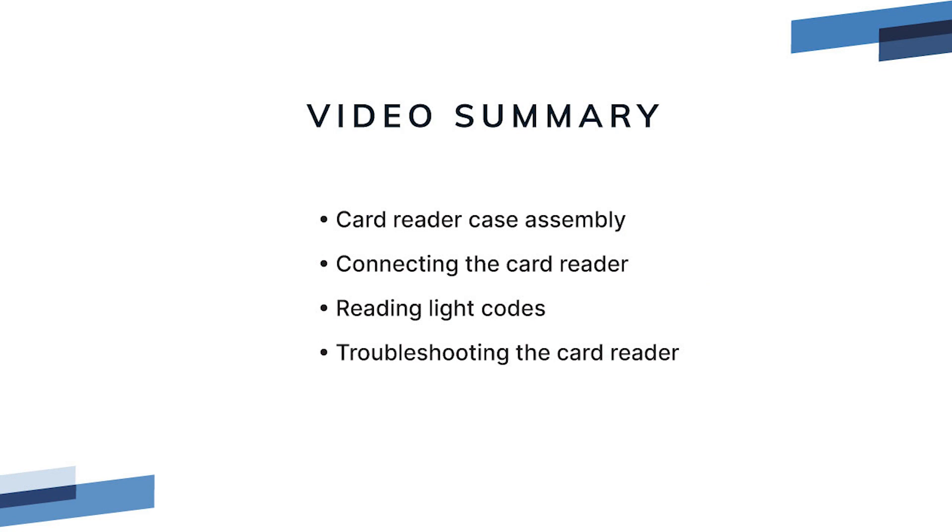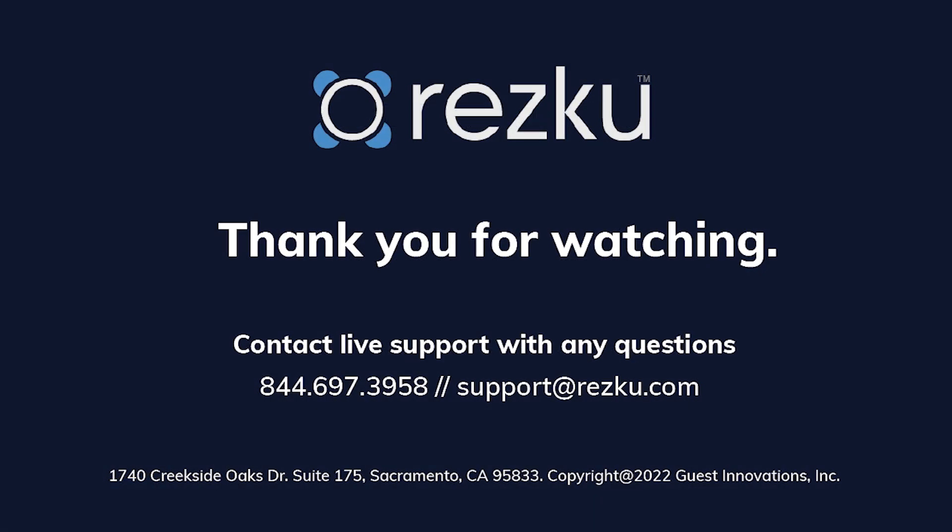We hope you found this video helpful. In this video we covered how to assemble the case, how to connect the card reader to the POS, how to read light codes for the card reader and the case, and how to troubleshoot card reader errors. Thank you for watching.